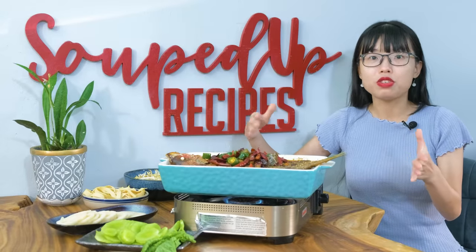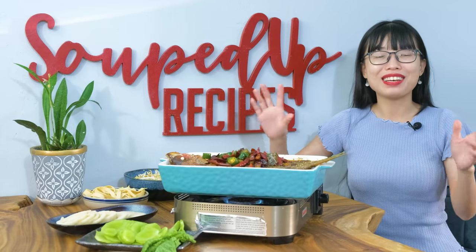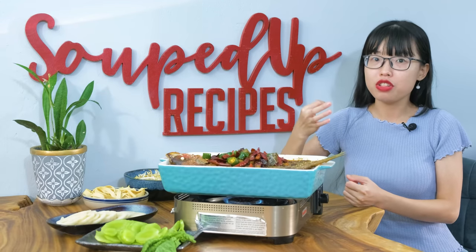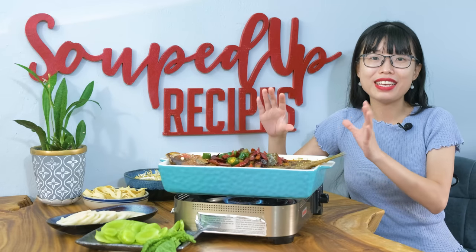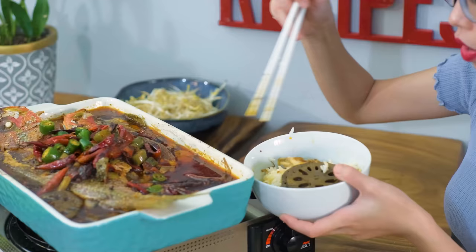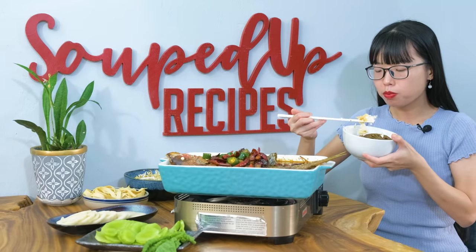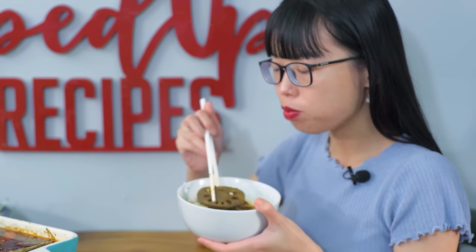This dish is supposed to be served with a portable stove on the table, which is perfect for now because the weather is getting cold. If you don't have a portable stove, that is okay. You can continue to heat everything on your regular stove for about 5 minutes until the fish is infused with that spicy and numbing soup base. Then you can take it out of the kitchen and serve it on the table. This dish really brings me back to China. Especially with this pandemic, it is so hard to travel anywhere. This is definitely helping with my homesickness.